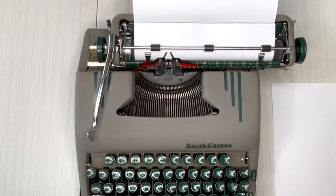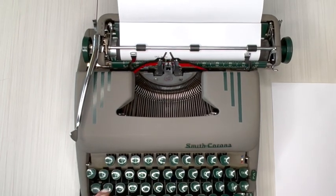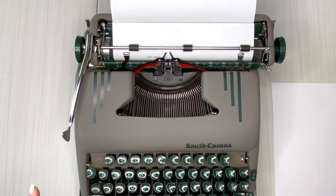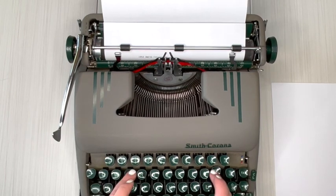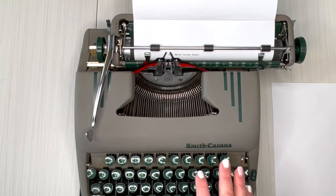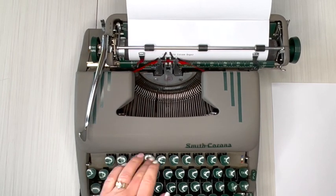Alright, let's do some typing. There's no number one key, so you use a lowercase L. This is a 1953 Smith Corona. Oops, I made a mistake — what do you do? Here's your backspace. Remember, backspace doesn't erase; you just backspace, make your change, and keep going. This feels amazing — the keys are nice and tight with really good bounce-back. It's a light hand; you don't need a heavy hand on this one, which makes it nice for those with more petite hands or younger typers.